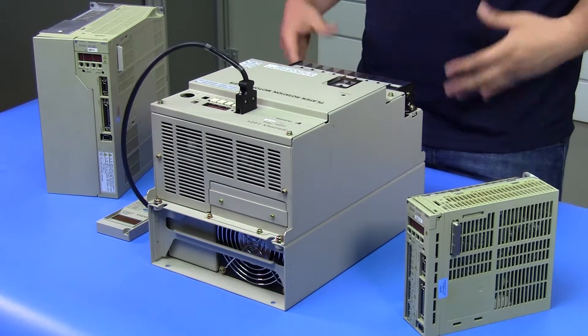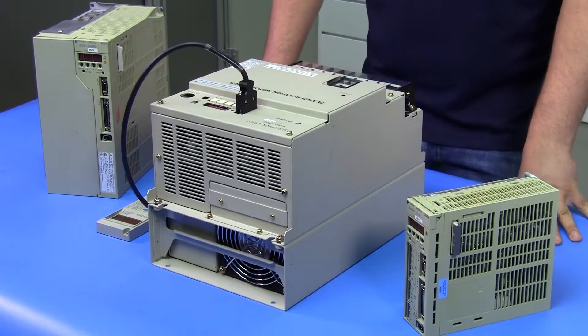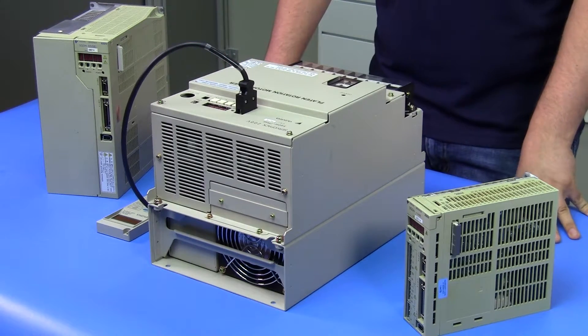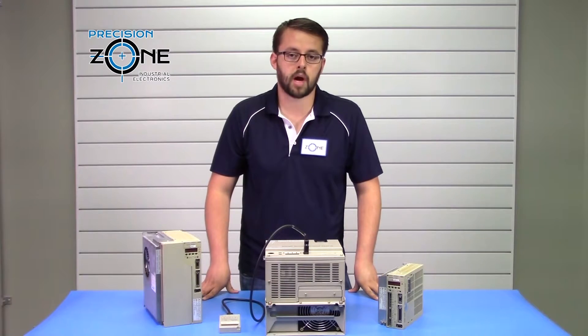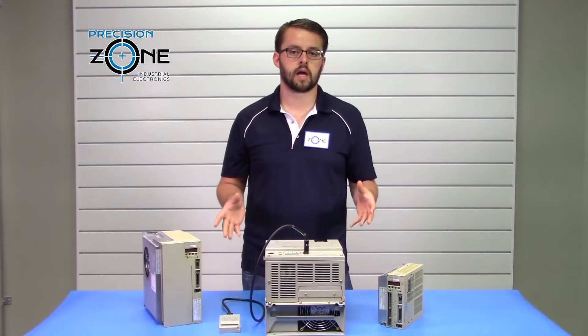Alarm A40 is an overvoltage alarm that can also indicate a problem with your incoming power, as well as alarms A41 and F1. So if you do have those alarms, definitely verify your incoming power, as that could be the cause for a lot of these alarms.